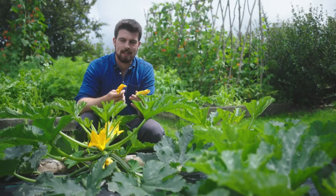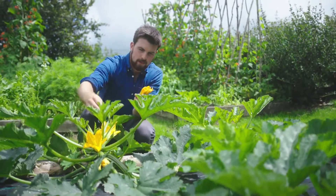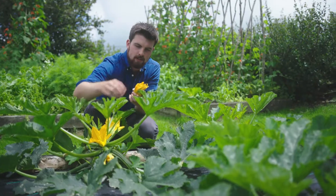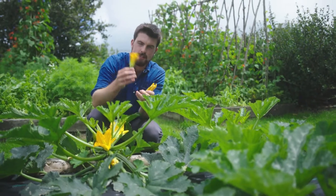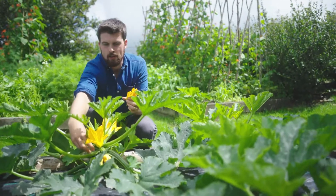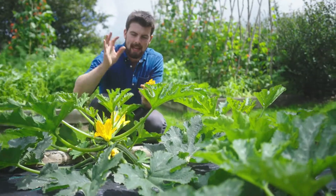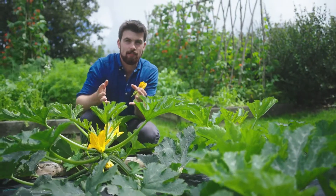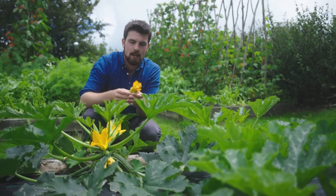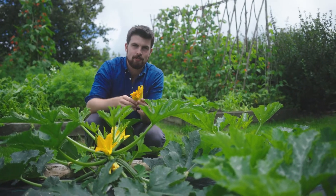Another thing you can eat is the male flowers of courgette plants. You can eat the female flowers too — those are the ones with a mini fruit attached — but harvesting male flowers is useful because they aren't going to create a fruit anyway. Just make sure you know what a male flower is: it's always attached to a long thin stem. Try not to take every single male flower as they're essential for pollinating the female flowers, but they're lovely in salads or lightly stir-fried.